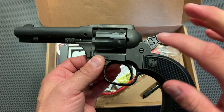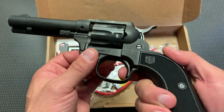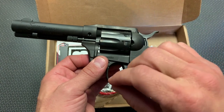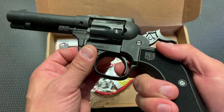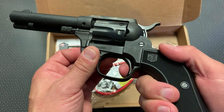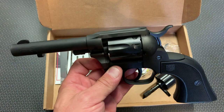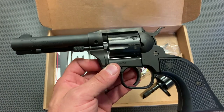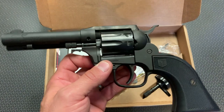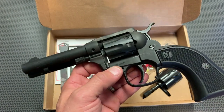Where this revolver really shines is in single action mode. When you cock back that hammer, there is absolutely no creep, no anything on this. The trigger pull is lightweight and crisp — one of the nicest single action trigger pulls I've felt. This is done really well. The Sidekick really shines in single action mode, and honestly I think that's the way you're mostly going to be shooting this firearm.